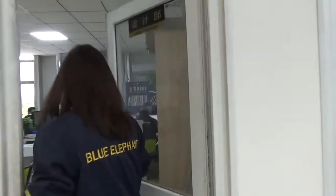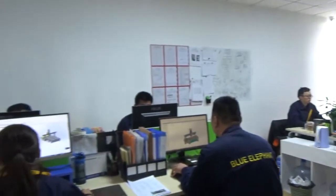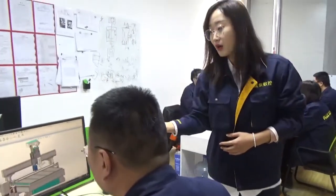This is our design department. After you buy the machine, our designer will draw your design and put your machine into production. He is currently working on one customer order.